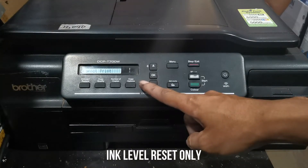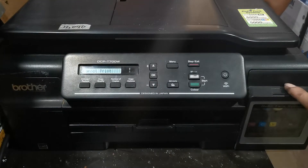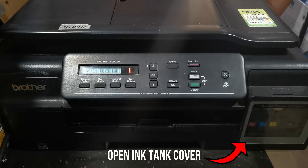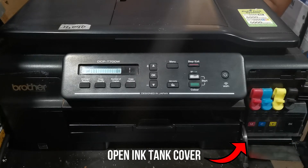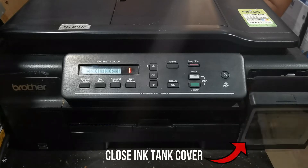So without further ado, let's get started. To begin the ink reset process, please open the ink tank cover. Then check the ink level and refill ink if necessary. After refilling ink, close the ink tank cover.